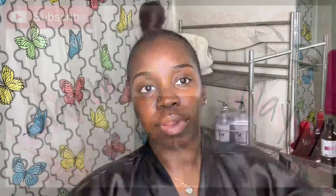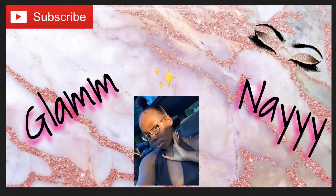That's the end of my video. Thank y'all so much for tuning in and really sticking with me. Don't forget to like, comment, and subscribe and I'll see you in my next video.